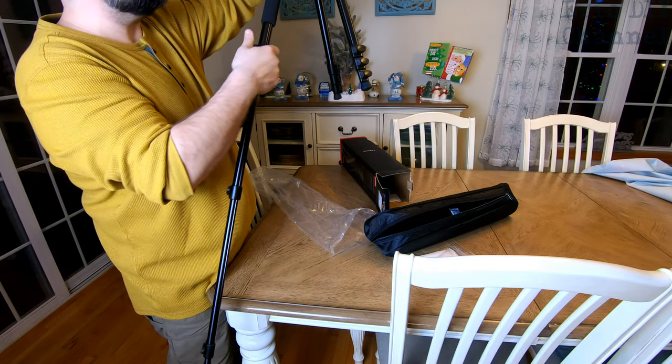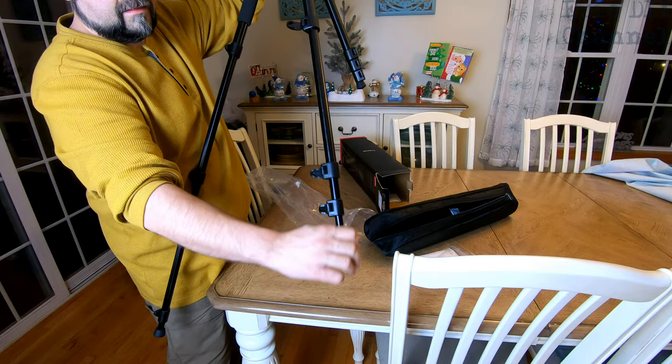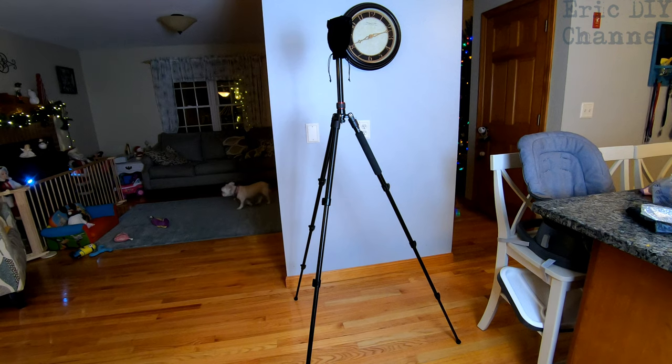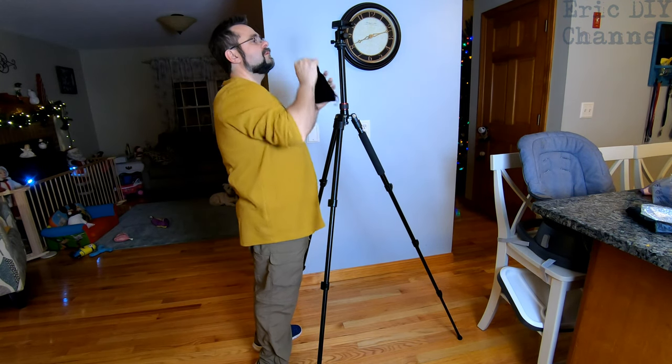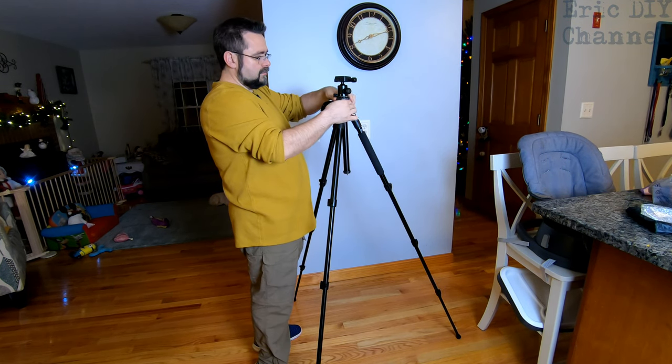I'm really digging the tripod right now. Let me get it all set up and show you what it looks like. The tripod is pretty tall. There's a protective bag that goes on the top, and you can also lower it — right down there.